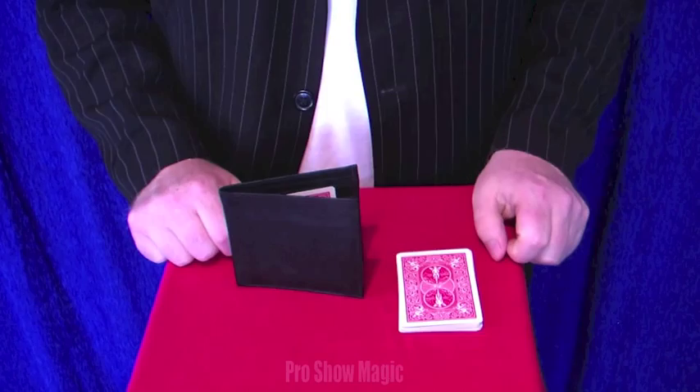Hi, I'm Gary James and welcome to the ProShow Wallet from ProShow Magic. It's an everyday wallet you can carry about with you. It's nice and compact — it fits in your inside pocket or just in your back jean pocket, whether you're wearing casual jeans or casual trousers. So let's have a little look at the ProShow Wallet.